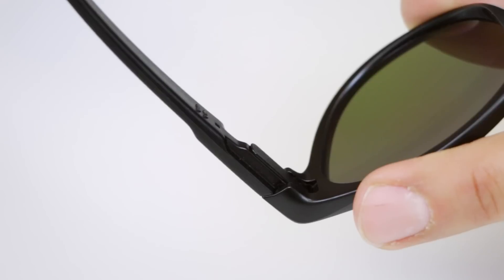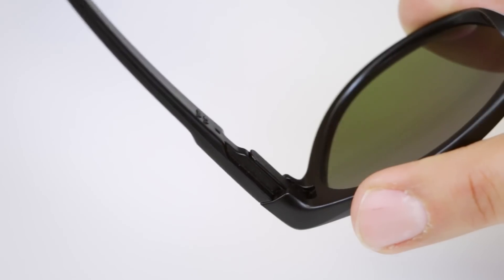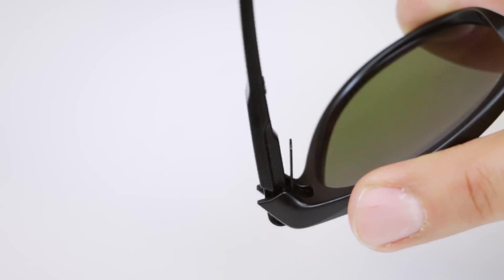Let's get down to the real brass tacks about these glasses. They're called the Latch because they have a latch. Don't you hate when you put your glasses on your shirt, bend over, and they fall off and get scratched? Well, Oakley came up with a solution.